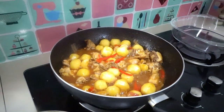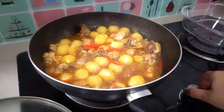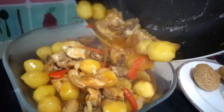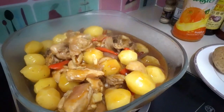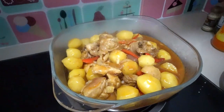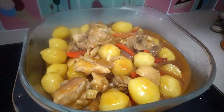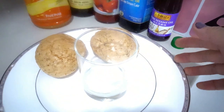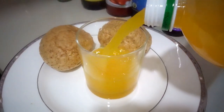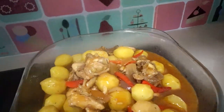It's ready to serve! Take it off the fire. Look at that — looks amazing! It's quick and easy, about 40 minutes to prepare this baby potatoes with chicken. Serve it hot. You can have it with wheat bread, garlic bread, and orange juice. Lovely — our baby potatoes with chicken looks yummy!